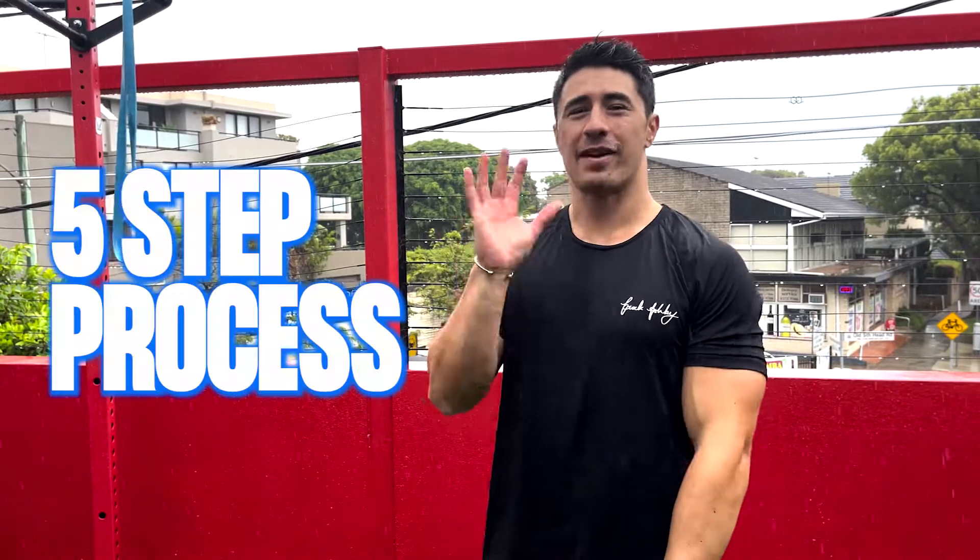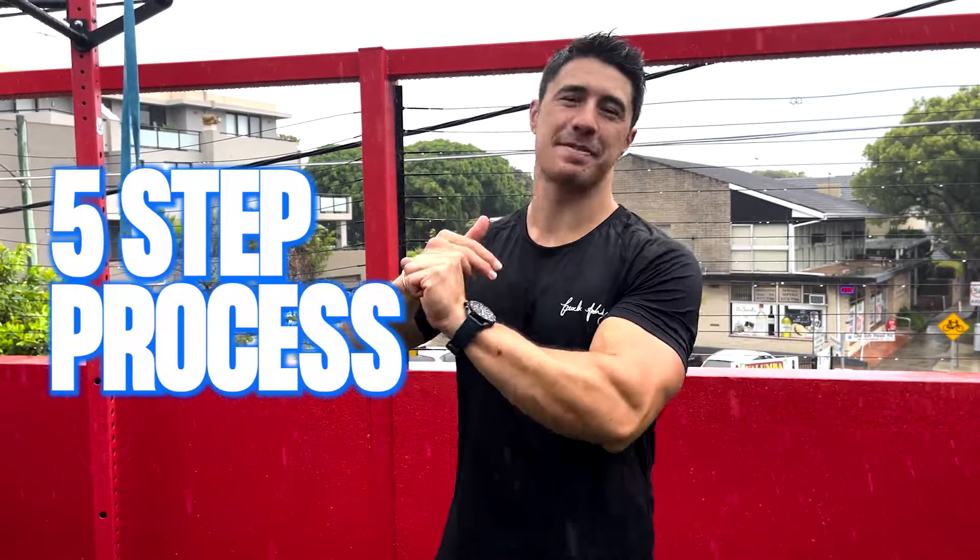Hey guys, Brock Ashby here. In this video I'm going to take you through how to get your first chin-up. It's going to be a five-step process. The fifth step is actually going to be weighted, so that's exceeding a bodyweight chin-up, but we're going to take you through the steps on the way.